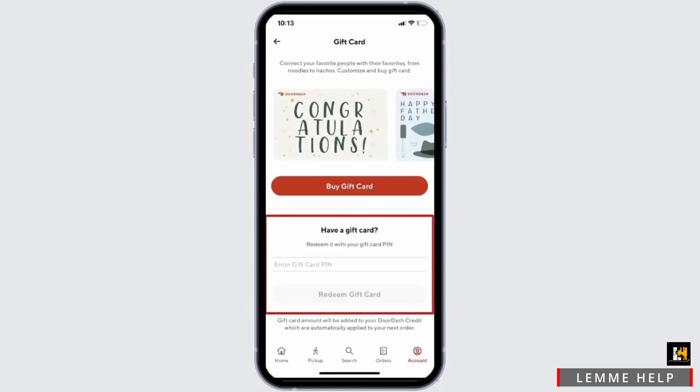Right here, if you do not have a gift card, you can even buy a gift card by tapping on Buy Gift Card.